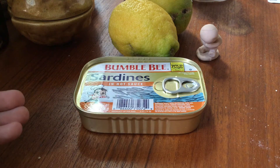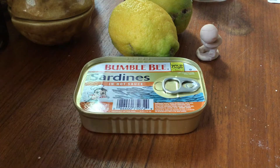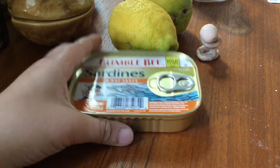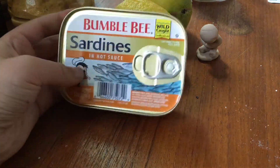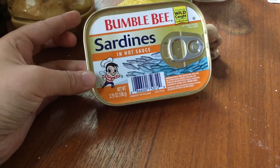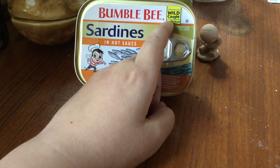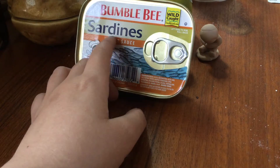Hello everyone, I'm here for basically a trailer for the new sardine video. The new sardines I'm going to be trying are going to be the Bumble Bee ones — I don't think I've had one of these before. This is going to be my first time trying Bumble Bee sardines: wild-caught sardines in hot sauce.